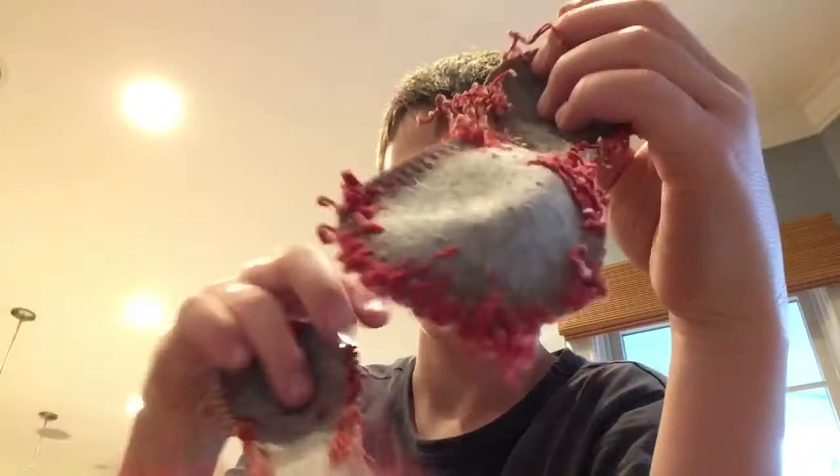Here is the ball, ripped off. The ball is ripped off. The inside is pretty cool.